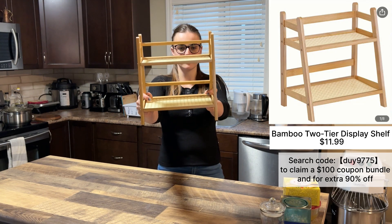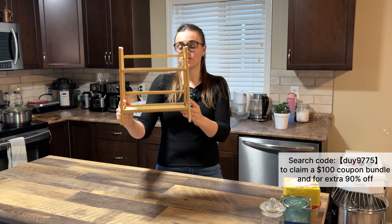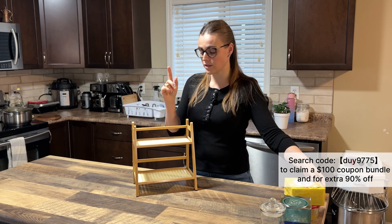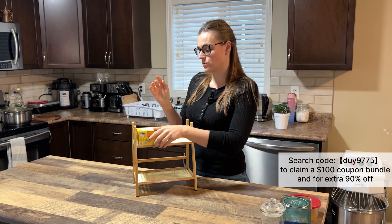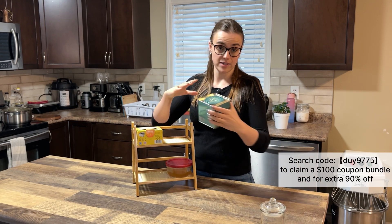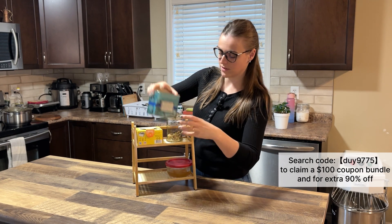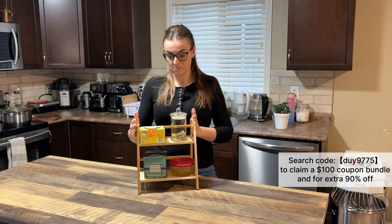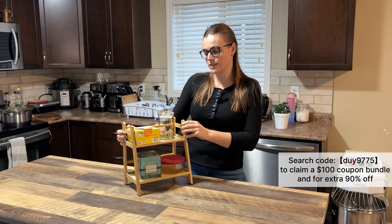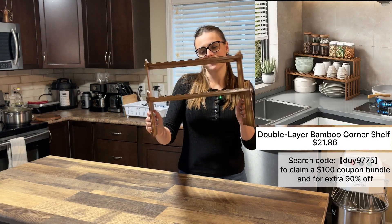First up, we have this bamboo two-tier display shelf. Look how gorgeous it is — it's really a perfect addition to your kitchen to organize more space. I was looking for this because I need to organize my tea. I have honey tea everywhere and I drink a lot of tea, so look how cool and perfect it is. I really recommend it if you need something to organize your kitchen.